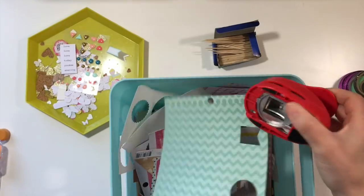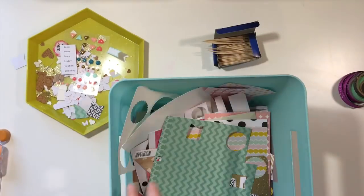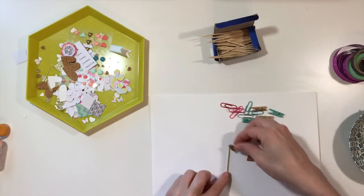I'm going to pull my scrap box. I meant to punch some banner shapes with that American Crafts punch, but I actually forgot to do that, so I just did that on camera.